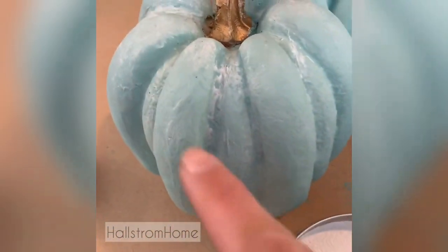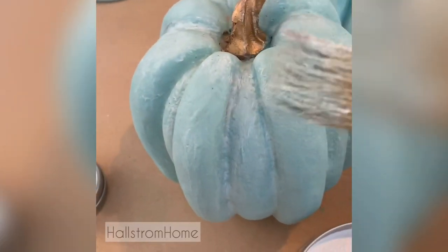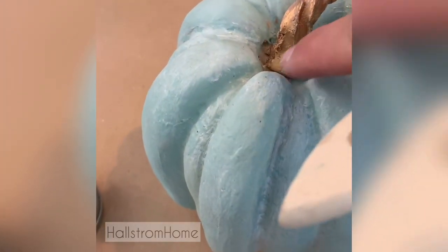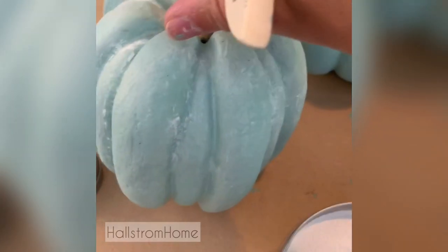And then to apply the white wax, I used just a chippy brush and I have a little bit of gold paint on it because there's still some wet paint right here on the gold, but I'll just fudge that later — don't tell anyone.